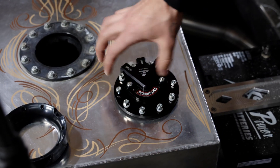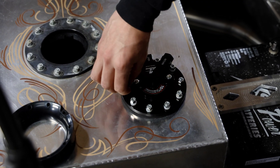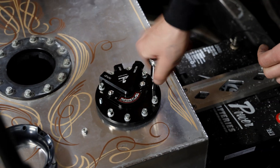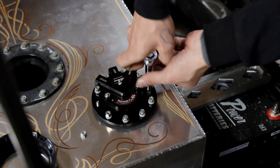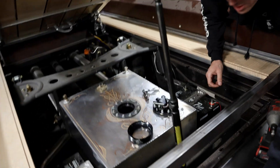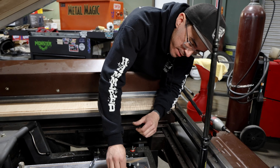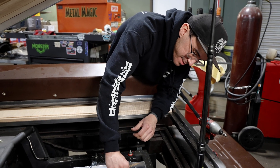Once you get all the nuts and washers started, go ahead and remove the nuts off those two studs that we didn't put washers on, and then go ahead and install your final two washers and put those nuts back on. You're going to want to torque these down in a nice sequence pattern so it sucks down nice and even to create a good seal.